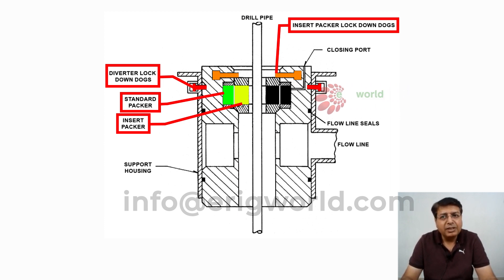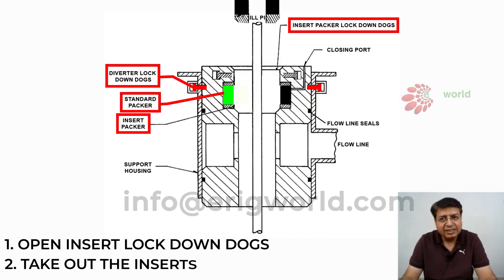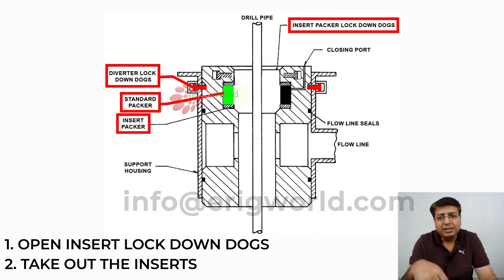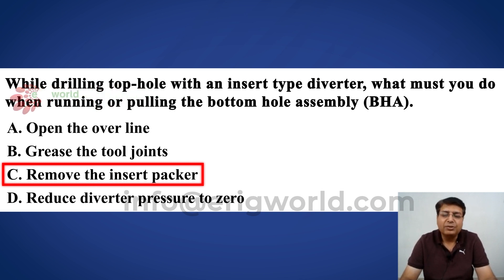It is a limitation of this diverter that whenever we need to pass a BHA through it, we have to open the insert lock-down lock, take out the inserts, and then you can pass the BHA — whether you want to run the BHA inside or pull it out. So the answer is: remove the inserts, and then you can pass the BHA.